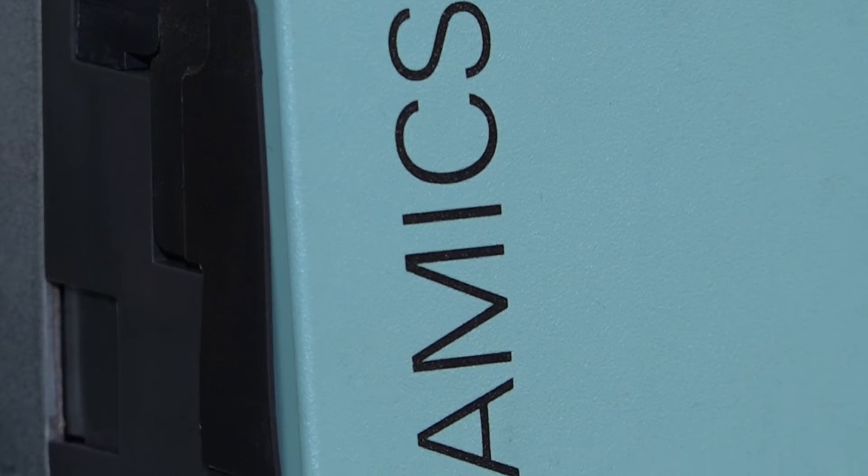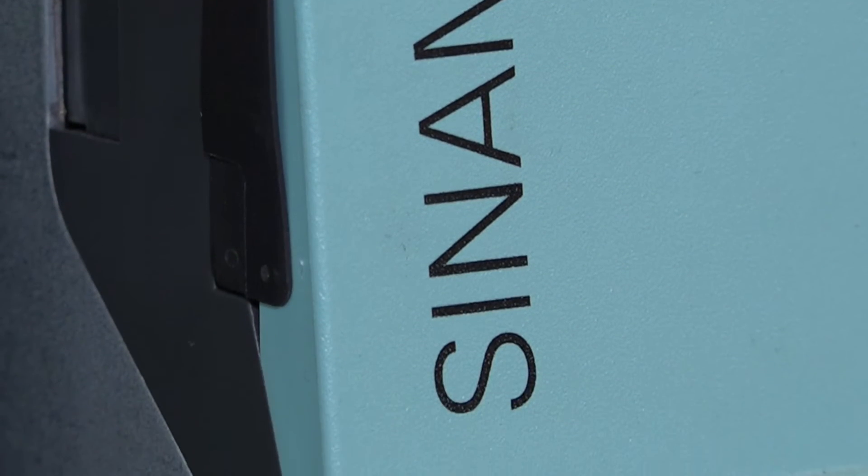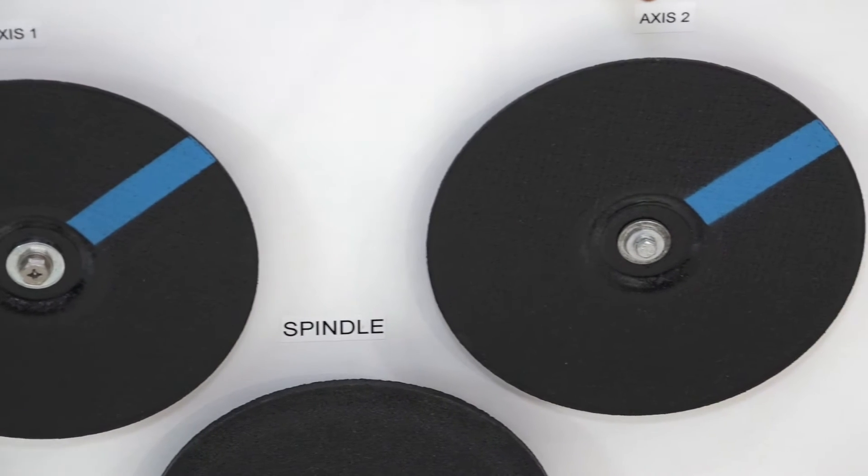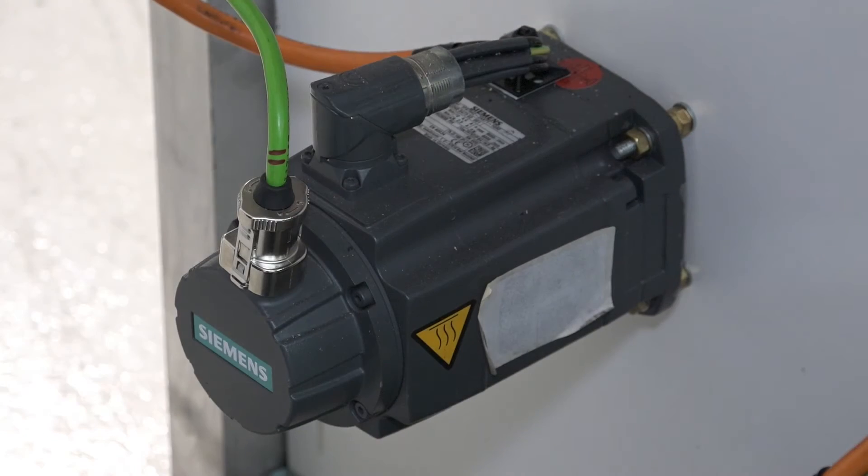This rig is currently configured for a single motor module and we're currently running the main spindle motor at the bottom. These two motors here are suited for axis motors if we run a dual axis drive, but today we're not using that.